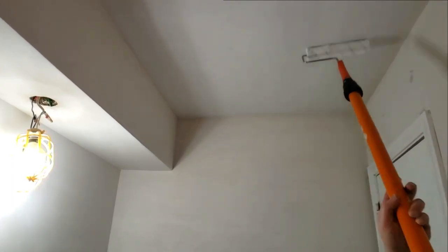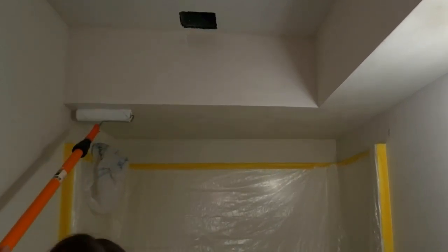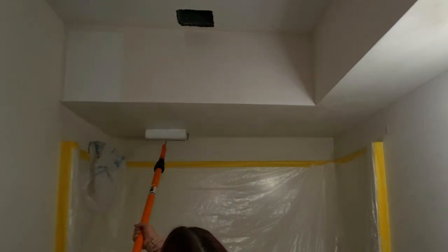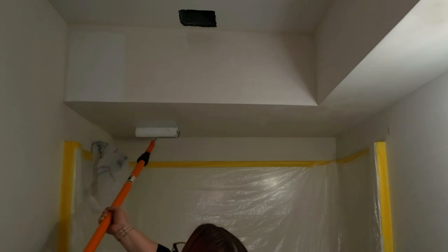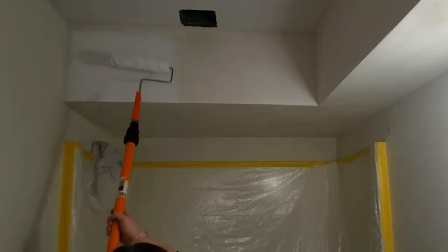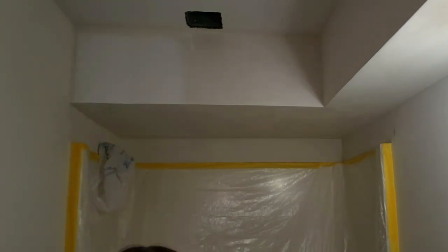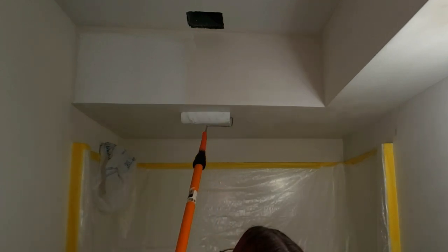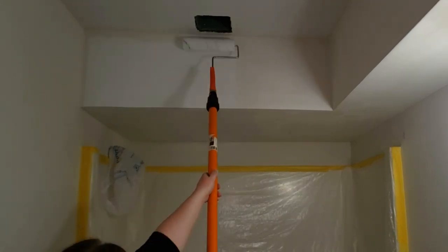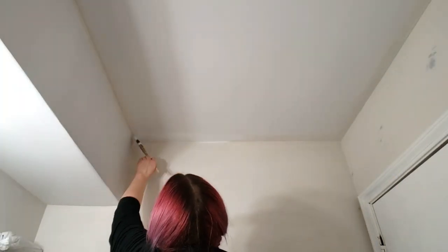Make sure that you are always working the wet edge — start each section slightly overlapping the one before it so that you smooth out those lines between sections, and then back roll to distribute and smooth out the primer as you go. We have a bulkhead in our bathroom, so where that bulkhead is I rolled the paint on the underside first, rolling all the way to the edge, and then using the remaining paint left in the roller to paint the sides of the bulkhead. After rolling the sides all the way down to the bottom corner, I ran the roller along the bottom side one more time to catch any possible drips.